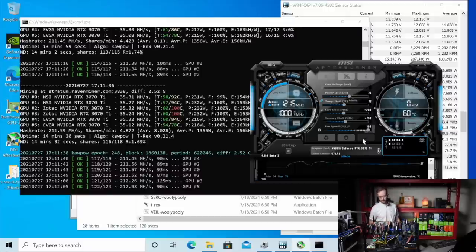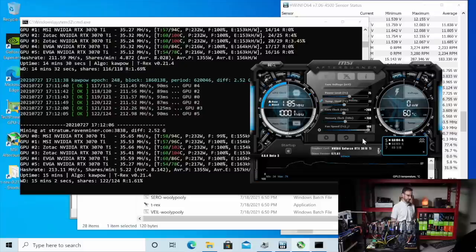Server power supply finally calmed down — that's nice. Don't buy these Zotac cards — the 3070Ti's — even though they look sick. Look at those memory temperatures climbing. Super disappointing. 35 mega hash. Let's see if we can get a little bit more out of this.